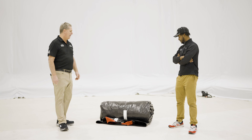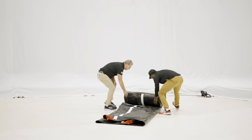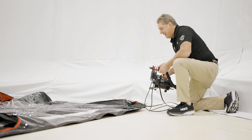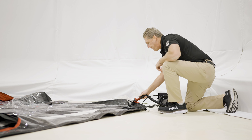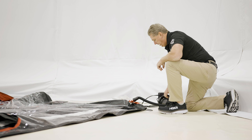Let's roll this out and show them how to do it, Terry. This is our pump we're going to use to inflate the Showcase. I plugged it into an extension cord. Now I'm going to open up the valve, put it in, twist, and turn it on.